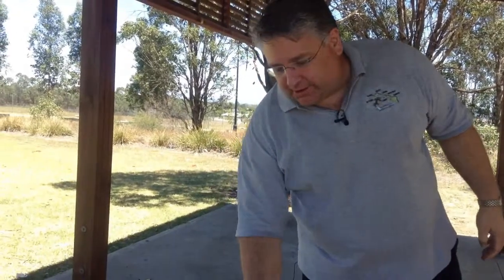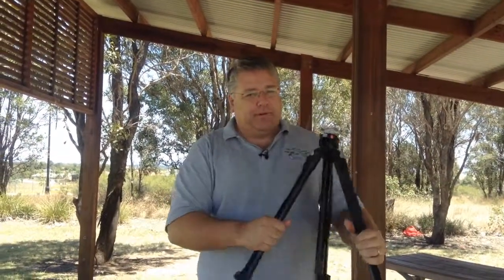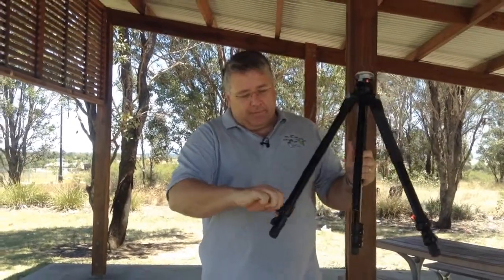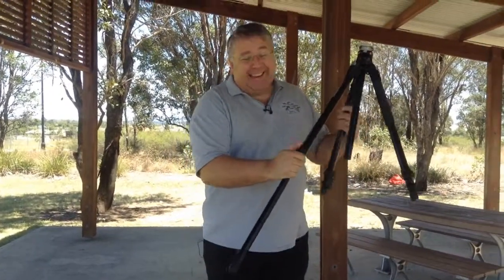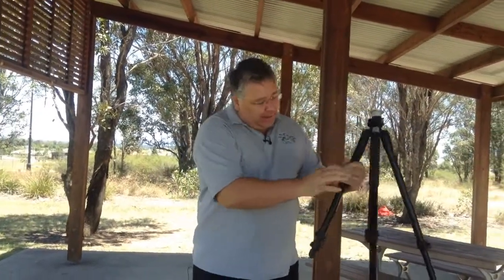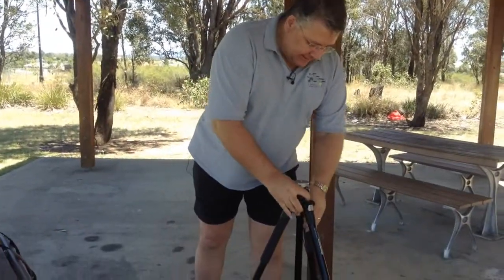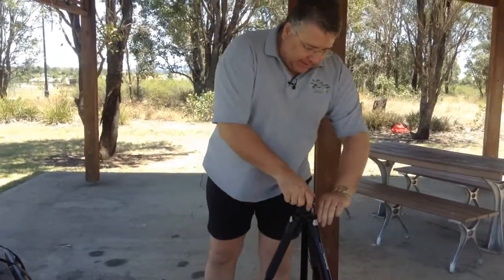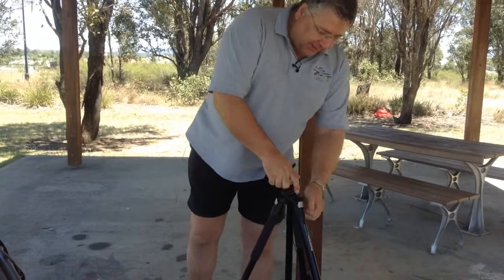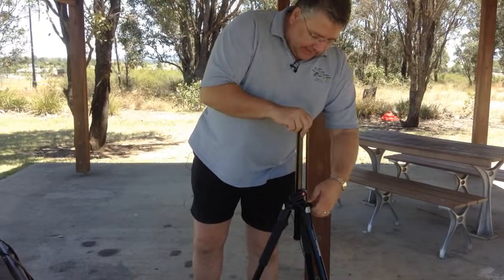We're going to be using our trusty Manfrotto 055 Pro tripod today. These are an inexpensive Manfrotto but they are very, very good — not carbon fiber, they're aluminium — but they're quite strong and very sturdy, and you can do all sorts of great things with them.